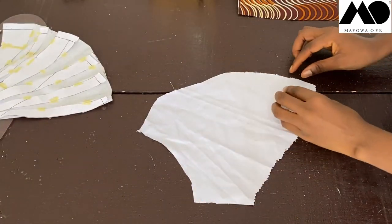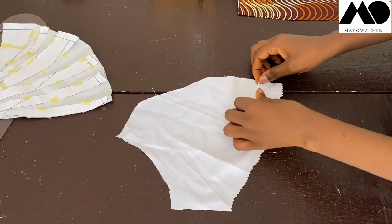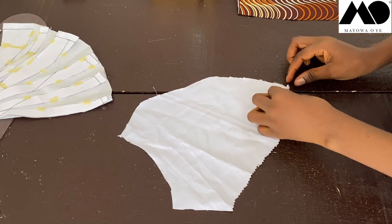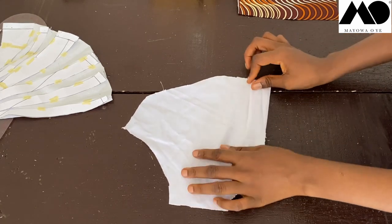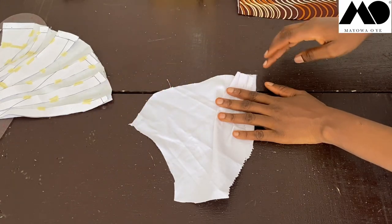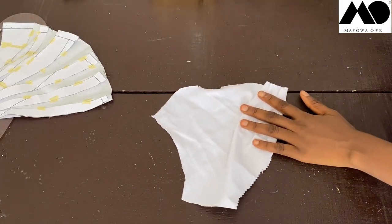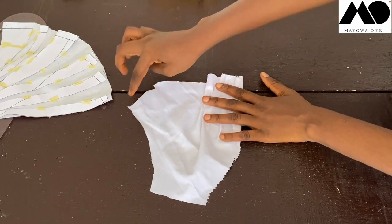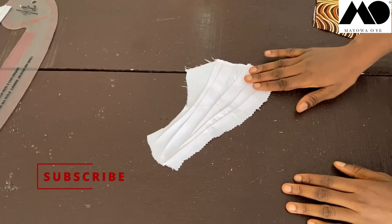Look at all the notched parts on the draped piece. Use a pin to fold it up along the notches, folding all the way to the top, then sew it down to create all the pleats. I also went and ironed all the pleats flat. This is what it looks like from the front and the back.